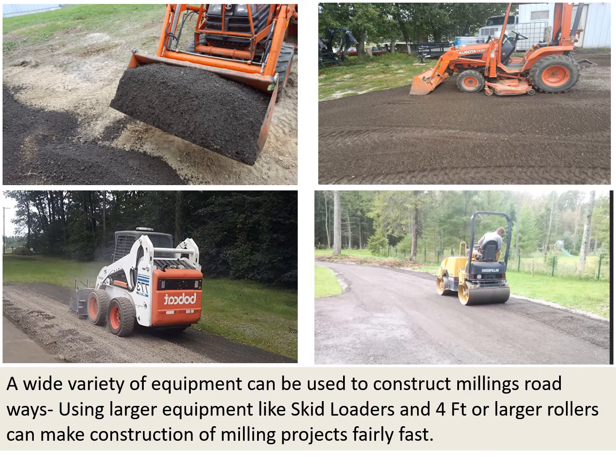A wide variety of equipment can be used to construct millings roadways. Using large equipment like skid steers and four-foot or larger rollers can make construction of milling projects fairly fast.